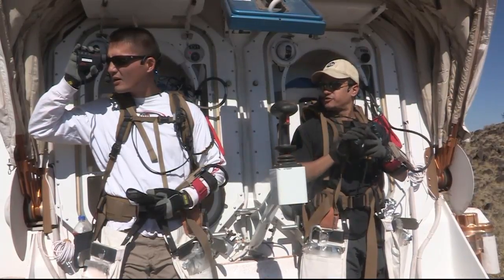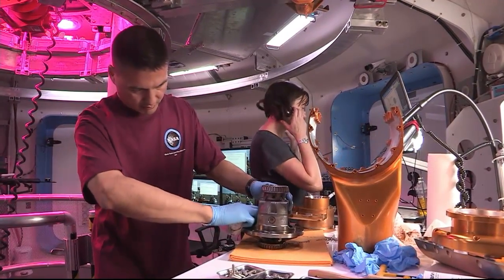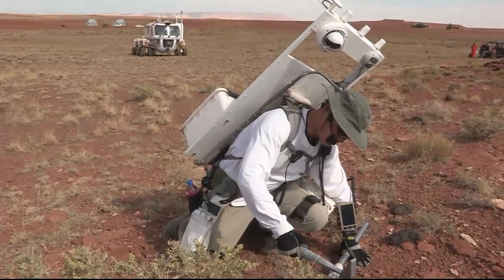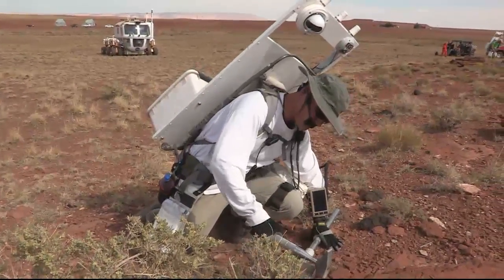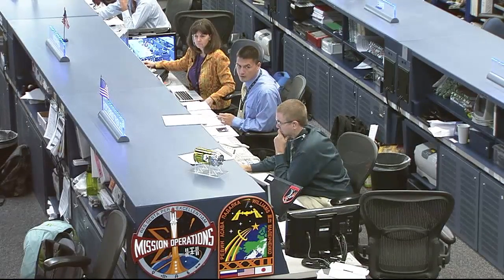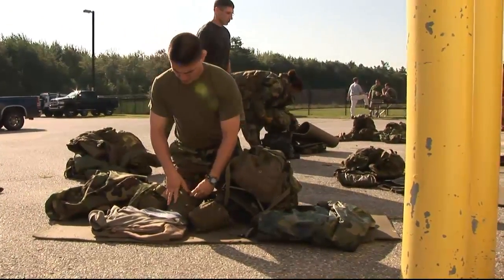38 meters. Yeah, I got 35. That's correct.